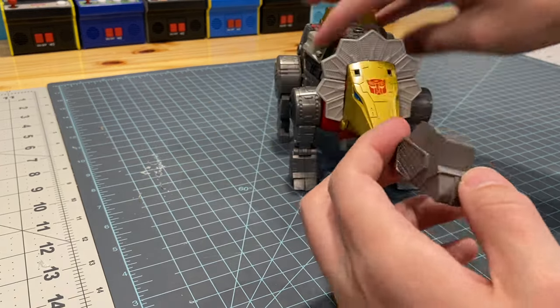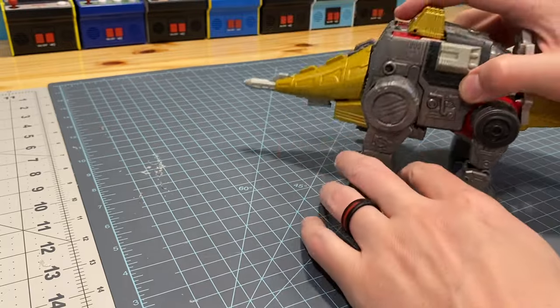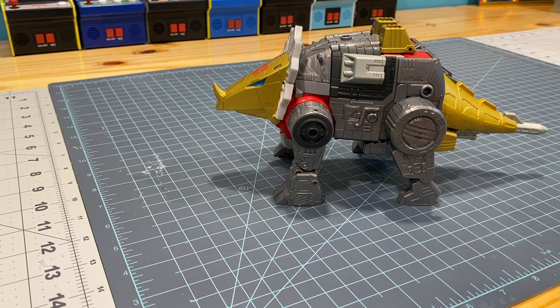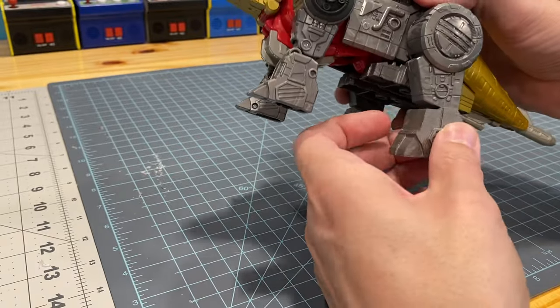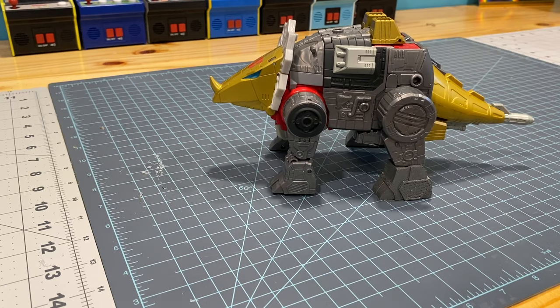While I was at it, even though he didn't ask, I went on Thingiverse and found some other upgrades — like feet to make them look more chonky, because those look a little weird. You can't transform with them on there, but it's a simple print. I hit them with some spray paint that matched pretty close and it looks pretty cool.